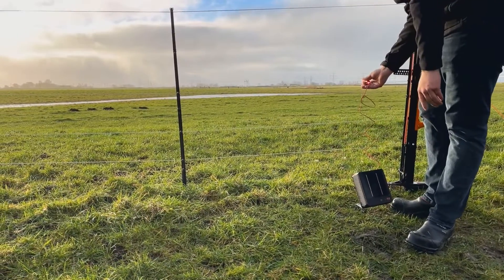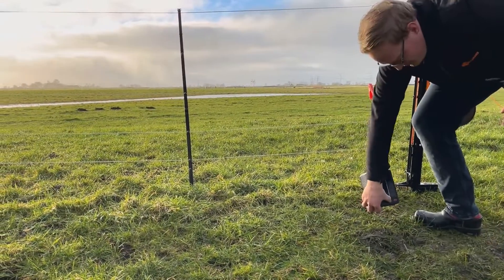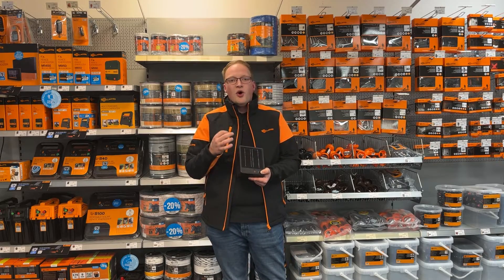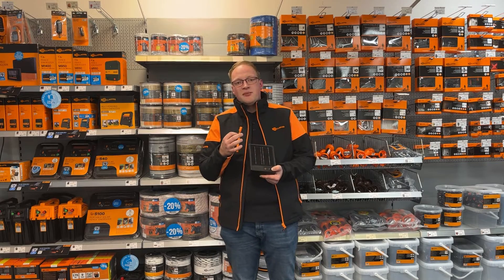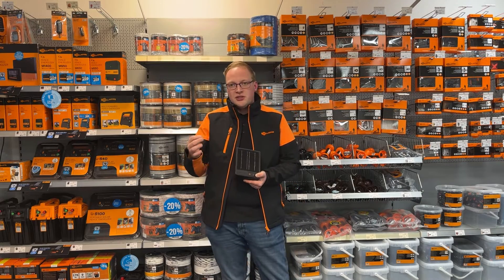These batteries are very special because you can charge them three times faster than traditional batteries. The durability of those batteries is also much better, and the lifetime is three times longer than a traditional battery.